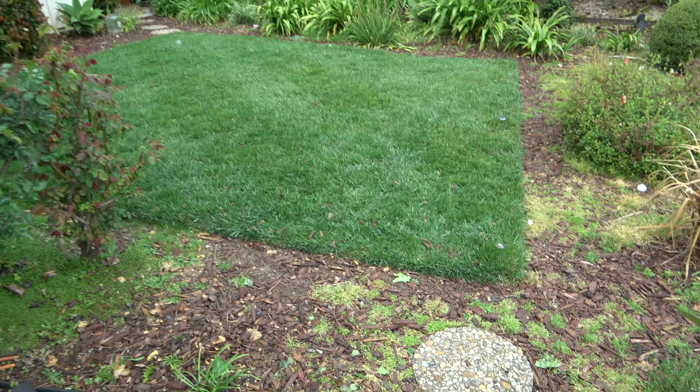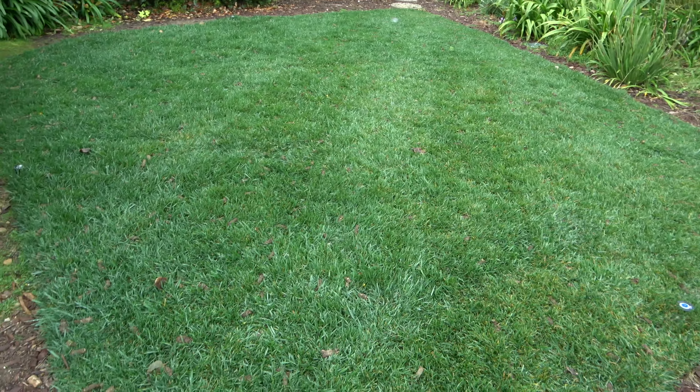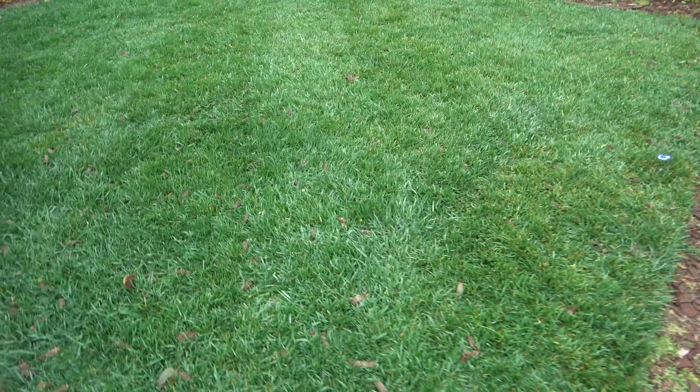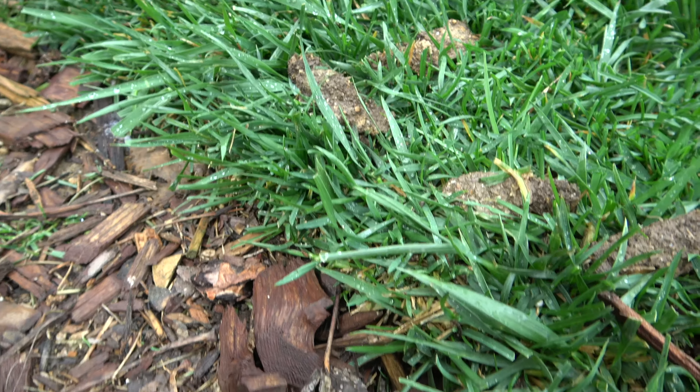It is the next day and we had a little bit of rain overnight — a little over half an inch this morning. So the cores are going to start breaking down; you can see some starting to melt a little bit with all the rainfall. This is the front yard.